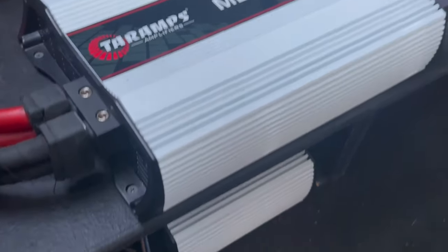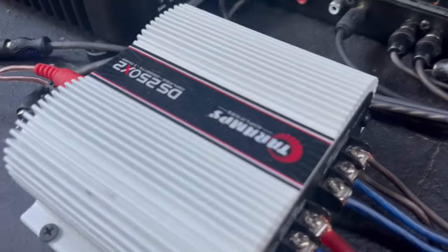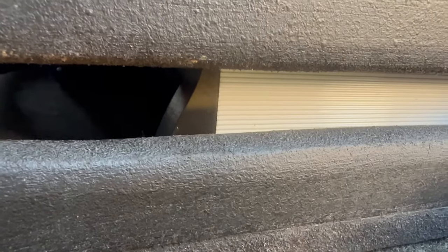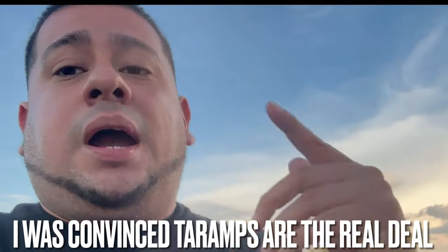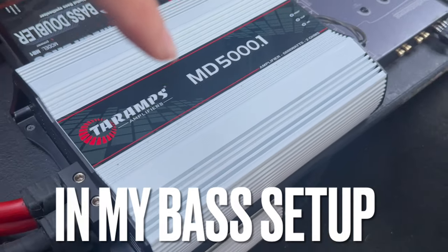I have a Terra Amp right there, two Terra Amps underneath that amp, another Terra Amp here, and another one as well. There's actually another Terra Amp underneath there too. I had other friends with builds that had Terra Amps. After I heard my friend's two 15-inch subs on an AK MD Series Terra Amp, your boy was sold. So I had to put a MD Series 5000.1 on my build.